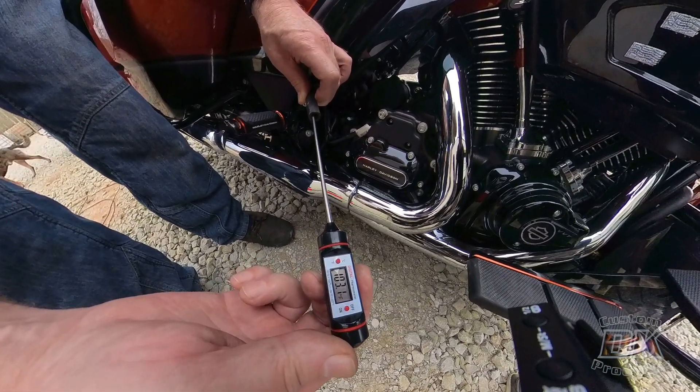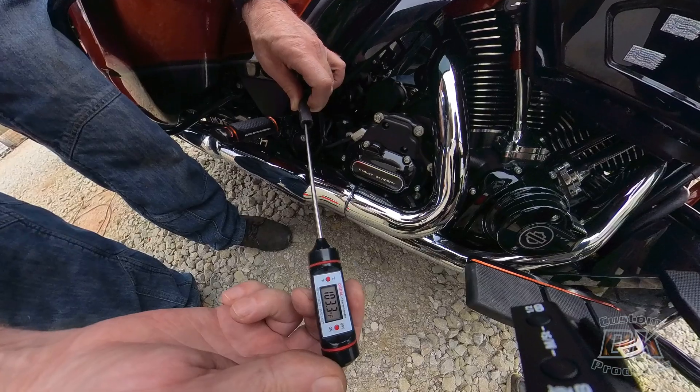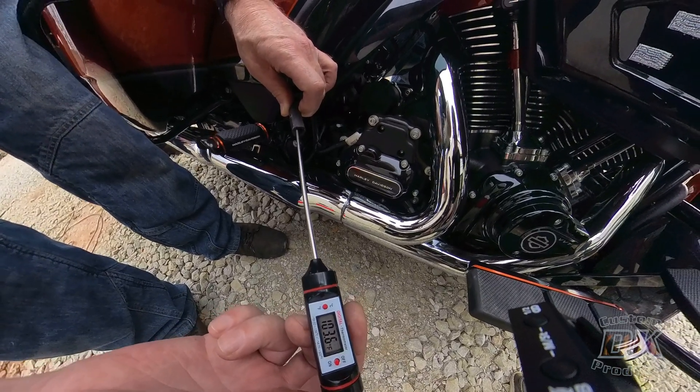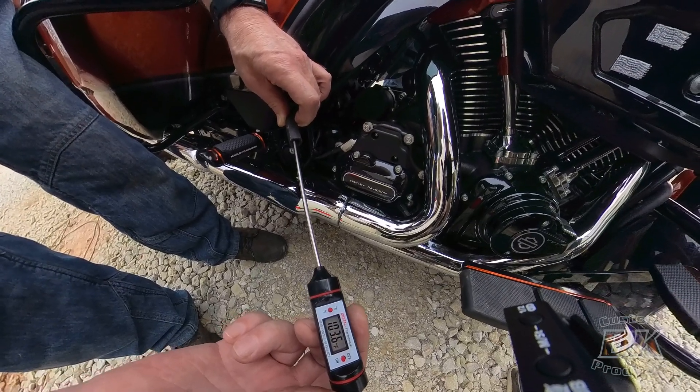Same thing on Devin's Gen 2 — also got up over 103 degrees. Think about that. These bikes run much better with cool, clean air — that is hot air going into the intake. And these bikes weren't even warmed up; they'd only been running five or ten minutes at the most.